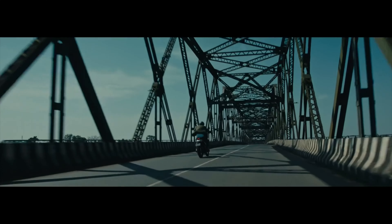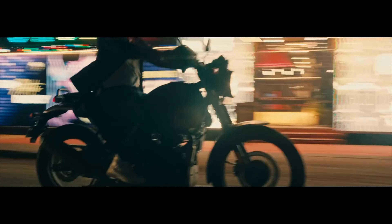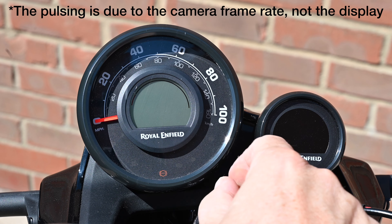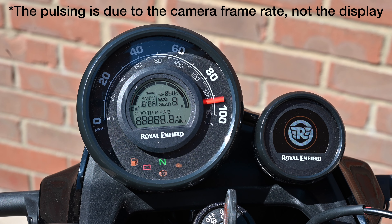Royal Enfield offer a three-year warranty, which is good. As with all budget bikes, looking after it is key — it requires servicing every 3,000 miles, which includes a valve check. However, it is a basic engine, so this is neither time-consuming nor expensive. In terms of equipment, there's not that much to speak of. The new speedo is neat and very clear with plenty of information.